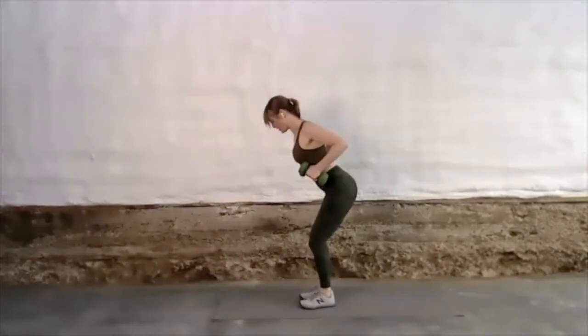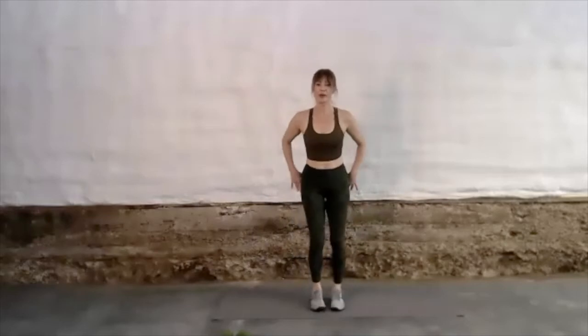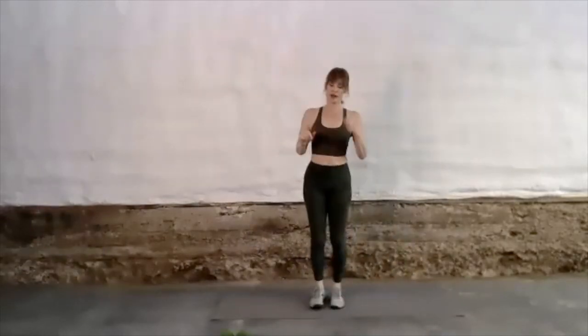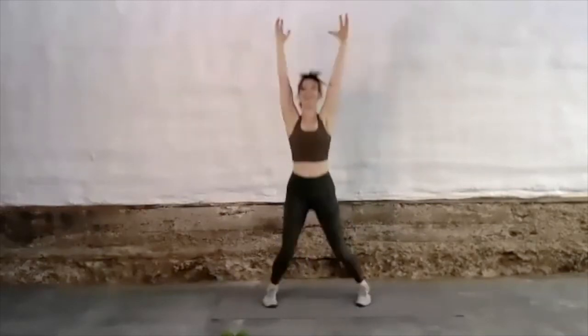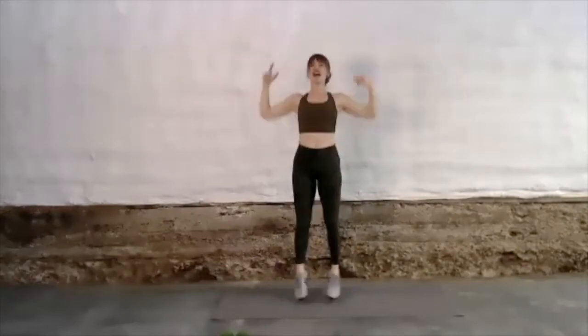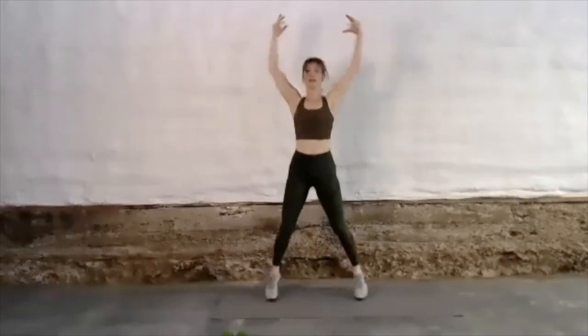12 to 15 reps, then going into push jacks — 20 seconds more or less, depending on your ability. Remember, you can modify to keep this lower intensity. Let's go — big push, keeping the knees soft, moving faster or slower based on your ability, your mood, and your 20% today. Keep breathing. And walk it out — keep those legs moving, 10 to 20 second rest.